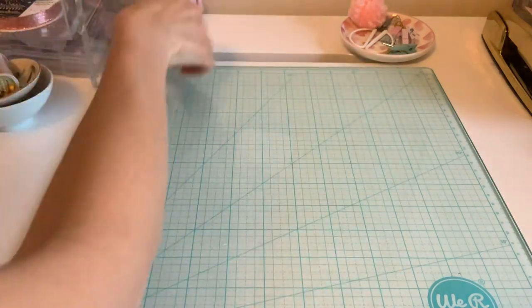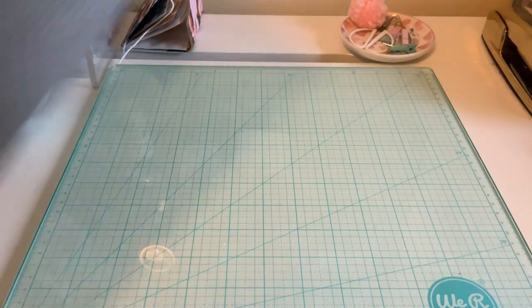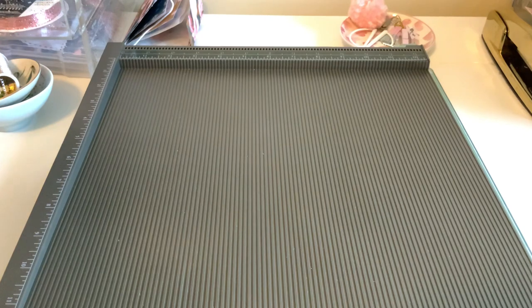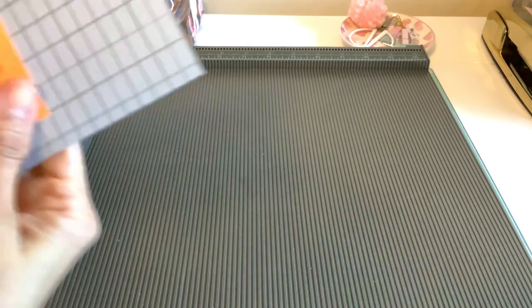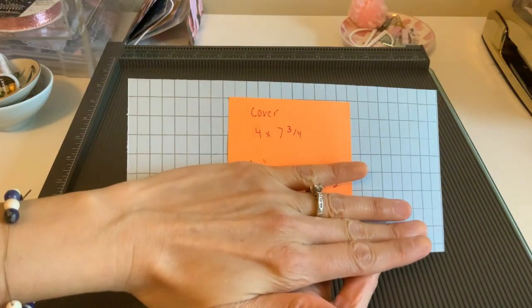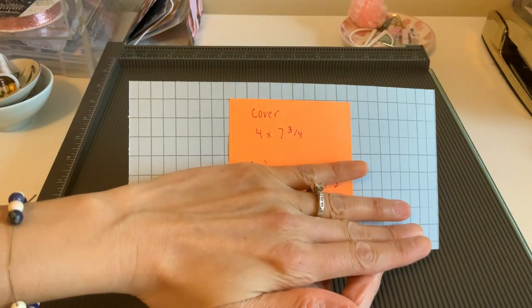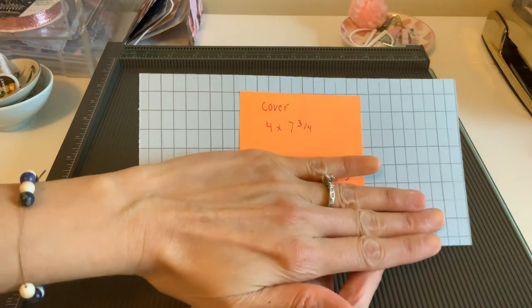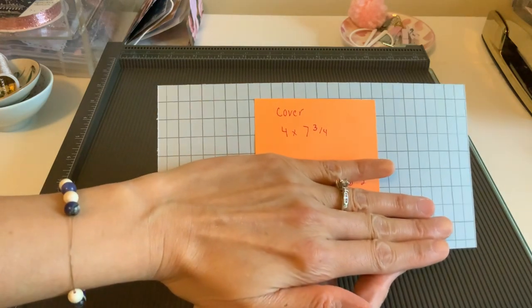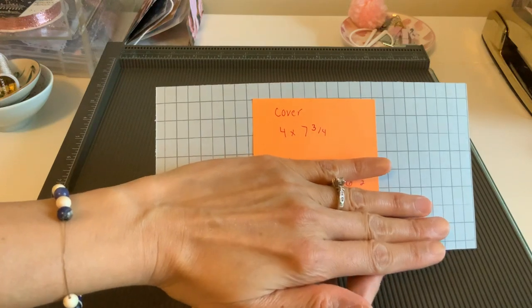This should take us minutes to make. You don't need double-sided paper — I am using double-sided paper today. We're going to start with the outside cover. By the way, today's a snow day so it's the prettiest little scenery outside for this. The cover is going to be four inches by seven and three-quarters.